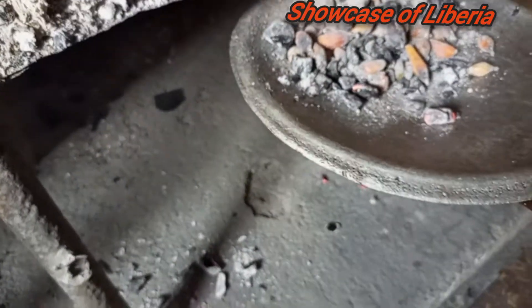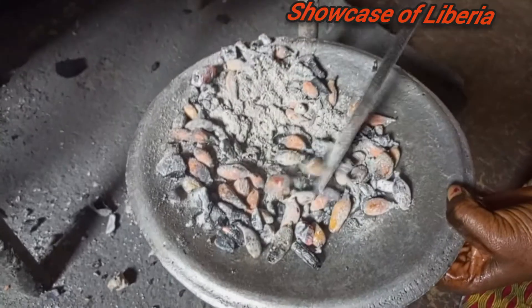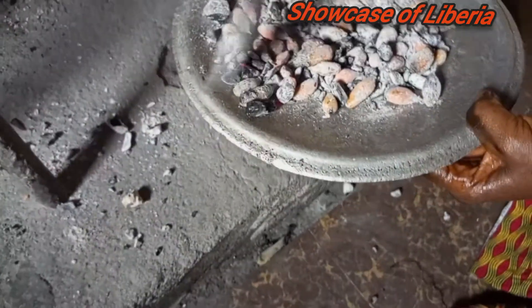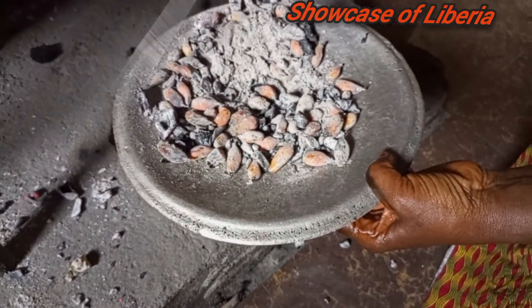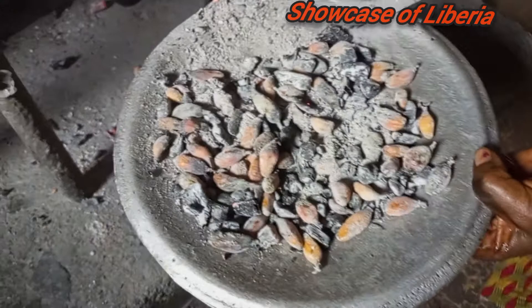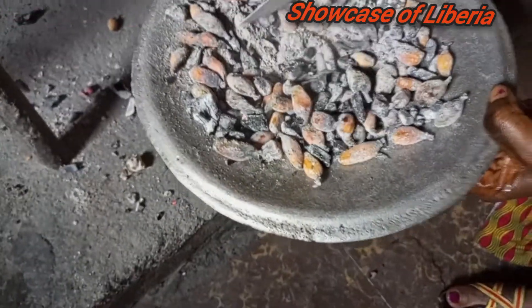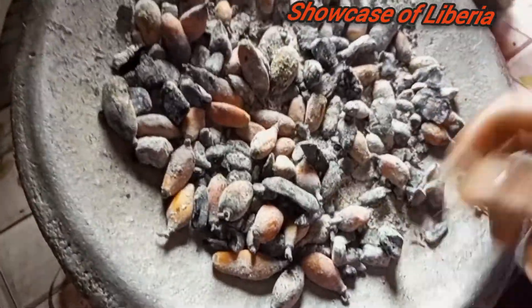So right here I'm removing it from the fire. We call it on the coal pot seat — this is the coal pot seat. You can also do this with wood; if you have wood you put it on the wood too, but here we use a coal pot and coal fire. I'm going to pick everything — you see, I'm picking it from among the ashes and the coal.